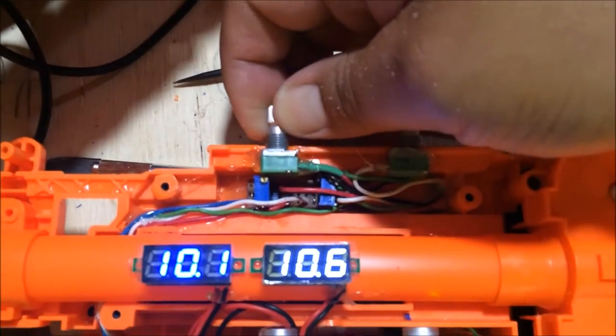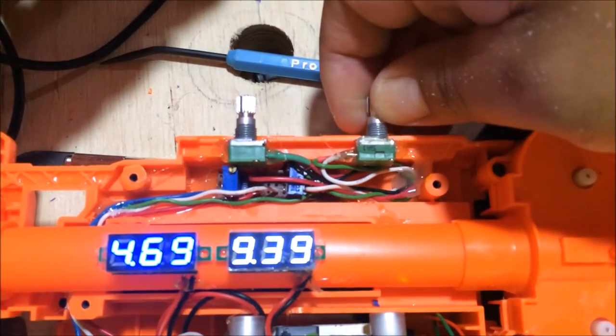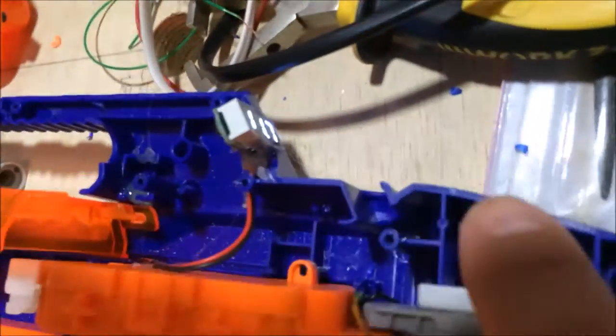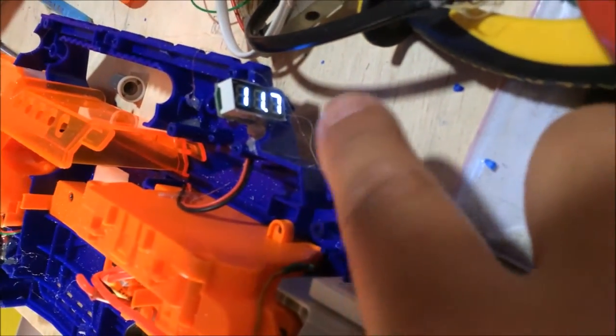You can adjust these voltages via these two pots — you can turn it down from 10 down to about four and a bit. And at the rear of the blaster is the volts coming in from the batteries.